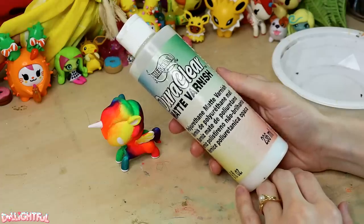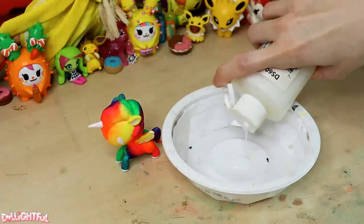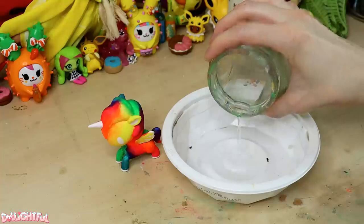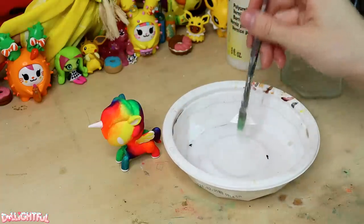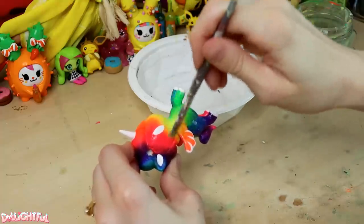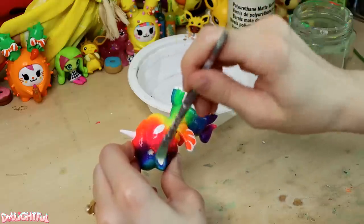To seal the deal, take your bottle of matte varnish, shake it up, and cut the varnish with water to thin it out. Apply two coats to the customized toy, being sure to wait the suggested 30 minutes in between layers. I waited longer because it's so humid right now, it seems like nothing is ever fully dry.